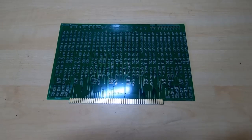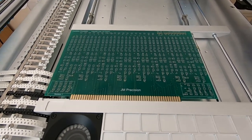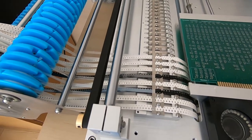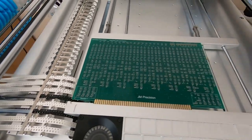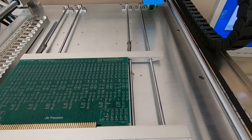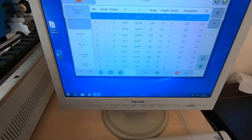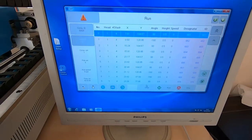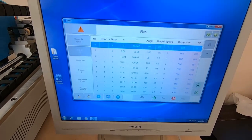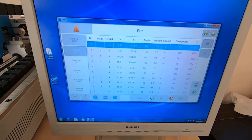The board is now mounted in the machine, all the reels are loaded, and I've updated the software to tell the machine where each component is in the reels. Looking at the software, I've got the job loaded — this is the same job we looked at before when we created the CSV file for this board. Now I need to calibrate the board.